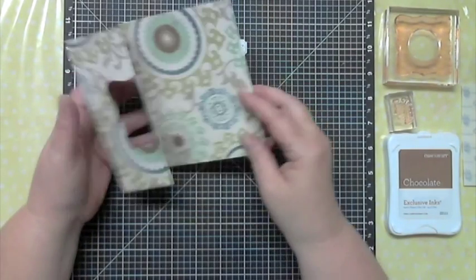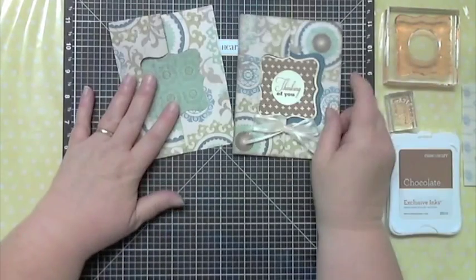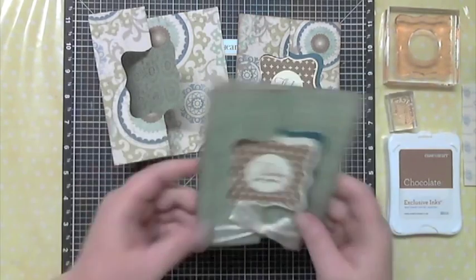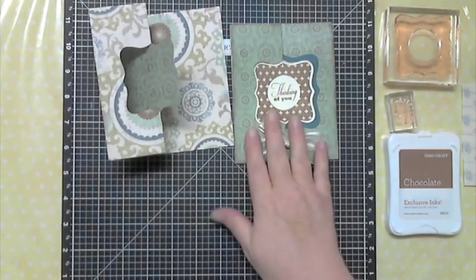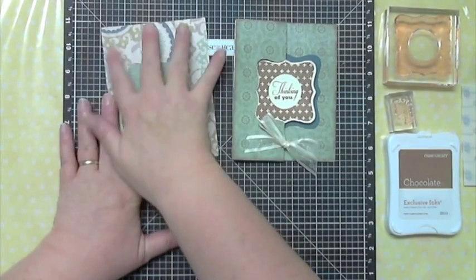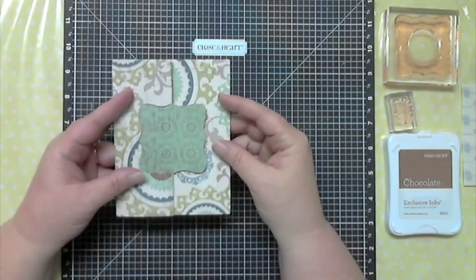If I fold it the other way it would look like this — that's what that one is going to look like. This is what it would look like if I had folded the paper the opposite way. These shapes — Close to My Heart really thought about this when they made the cartridge.